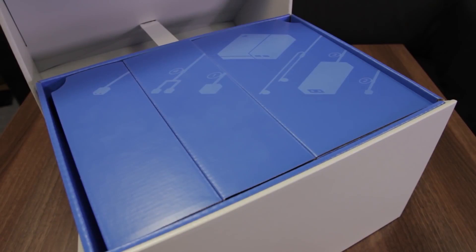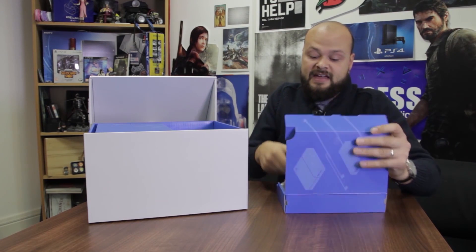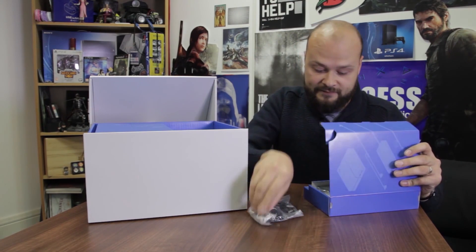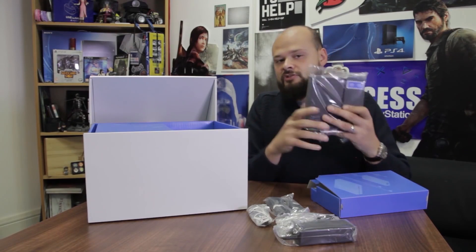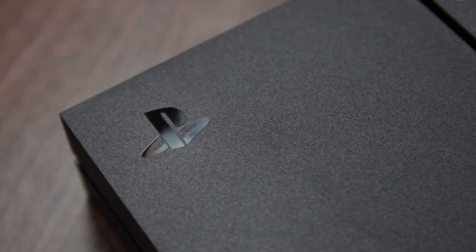That quick start guide is huge — why is it so big? It could be so much smaller. First up, we have got various things you'll need to connect your PSVR headset: a USB cable, stereo headphones, an AC power adapter, and crucially the processor unit. You will need this to connect up your PSVR headset to your PS4 and your TV.